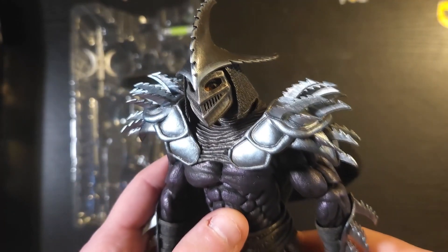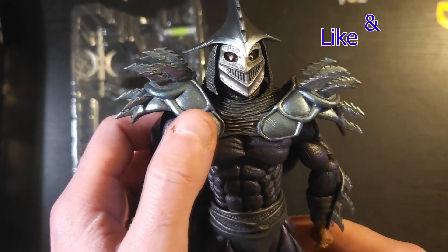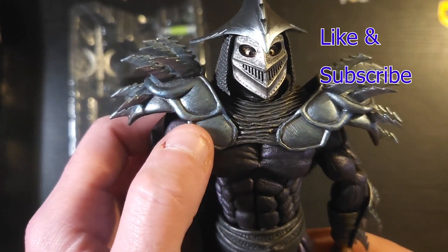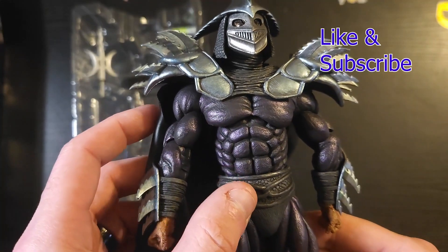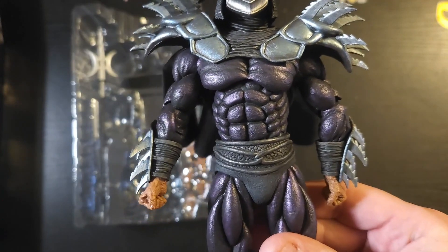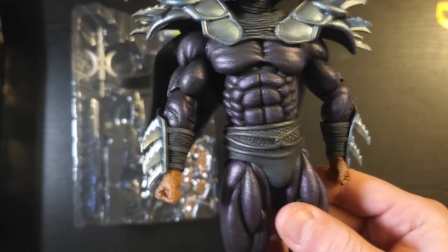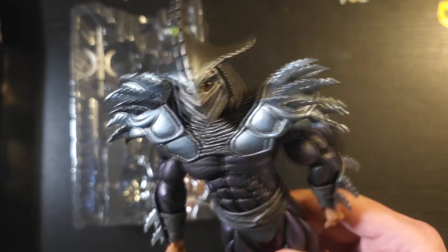Let's check out this paint job — look at that. It's a wonderful blue-silver almost. We've got this great-looking dark, metallic, almost purple on here.